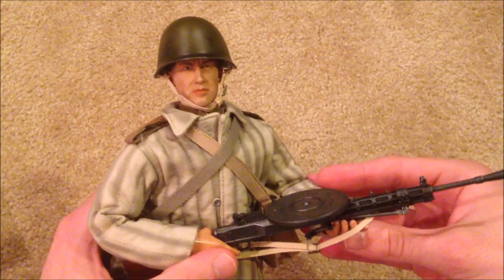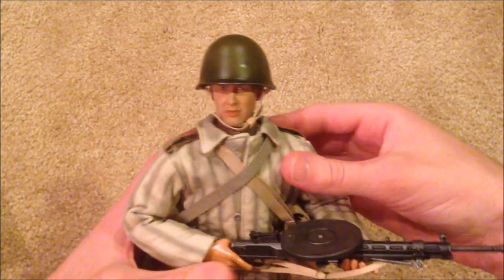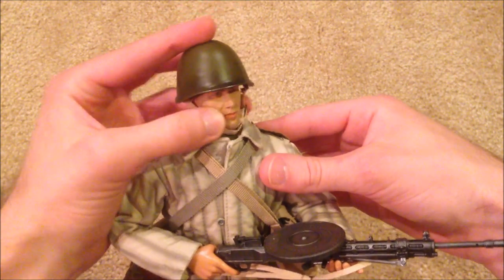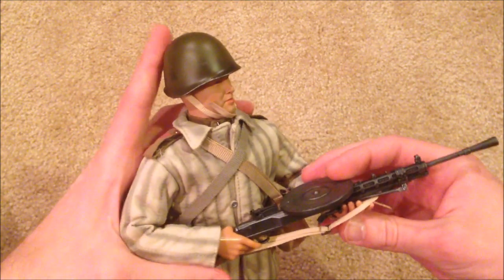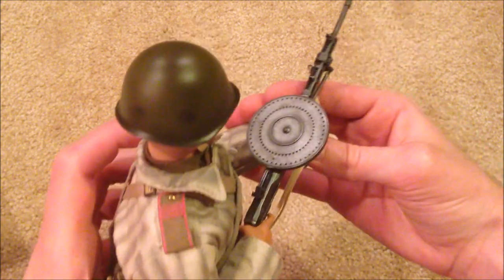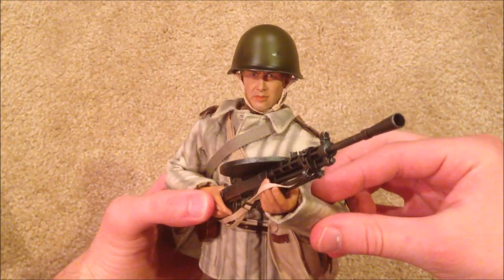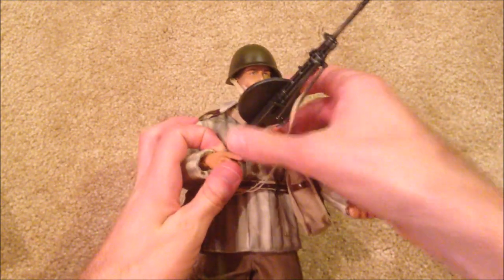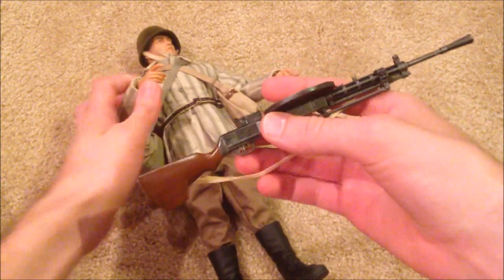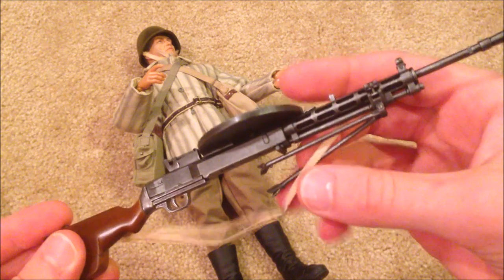Let's go ahead and look at his weapon, which is the light machine gun. Here he is holding it — looks really nice. Here it is up close.